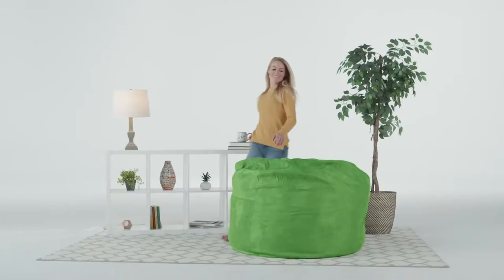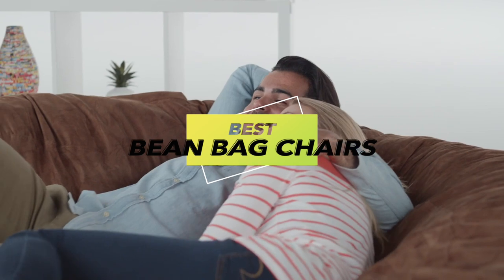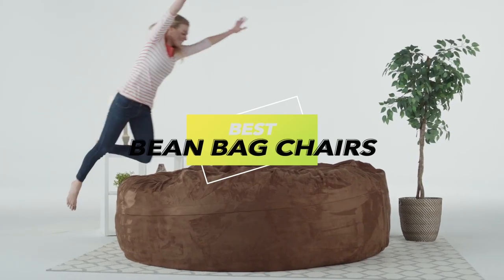Hey folks! Today's video is all about the coolest six products and what you should consider before grabbing one for yourself. If you're curious, dive into the description to get all the juicy details and the latest prices.